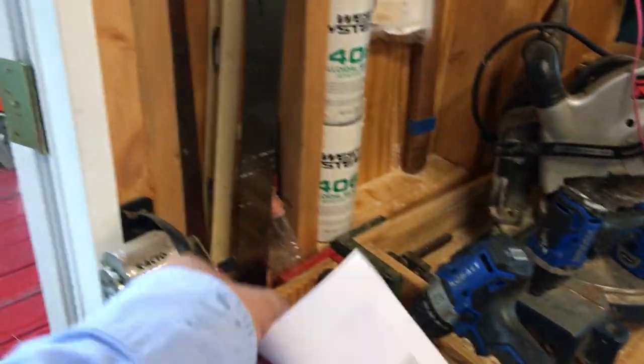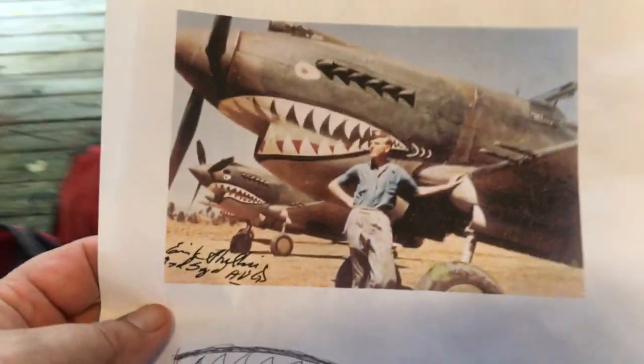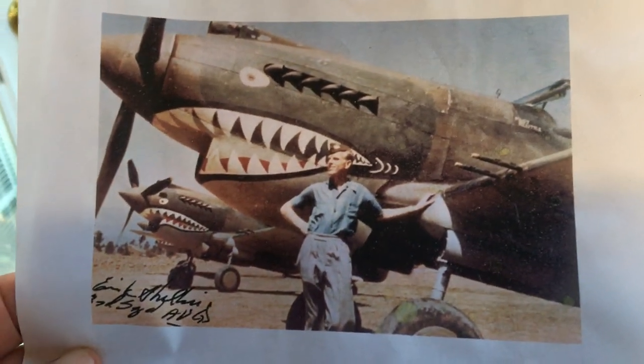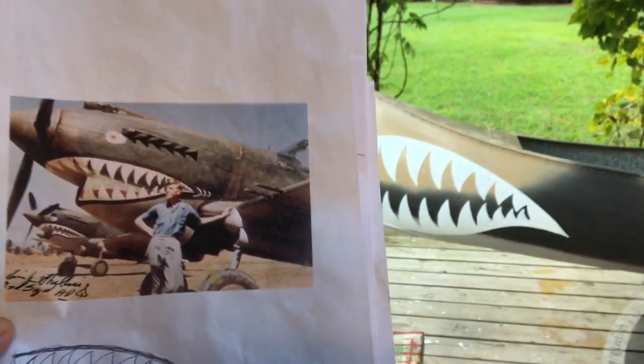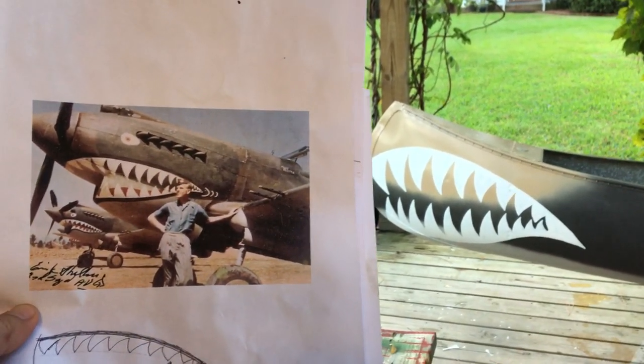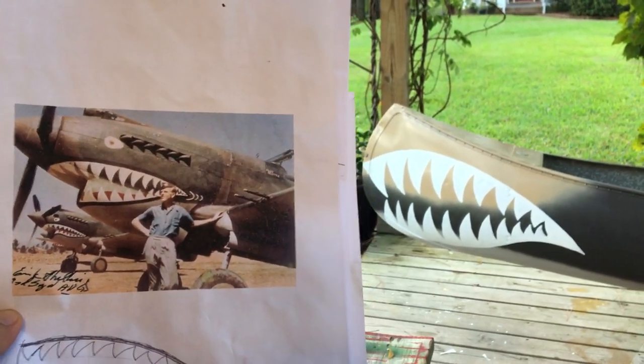So when it's done, it should look something like this — the P-40 Warhawk flown by the American Volunteer Group over in China, the Flying Tigers. Yeah, that should work out. People will probably mistake the canoe for a World War II airplane, but that'll be okay — just having fun with it.